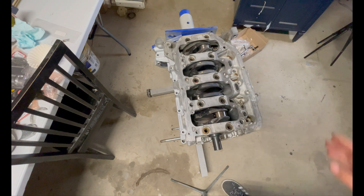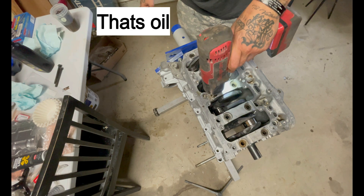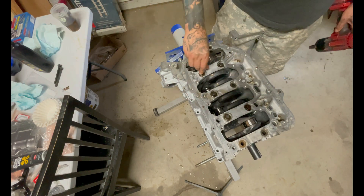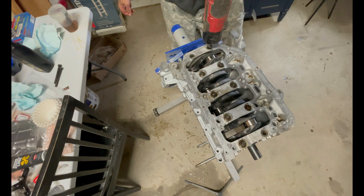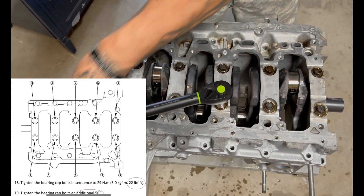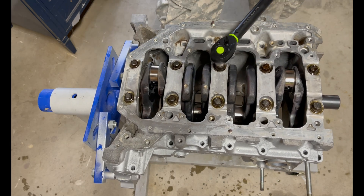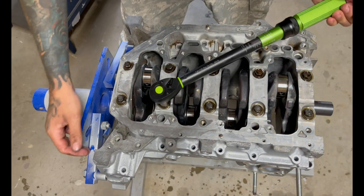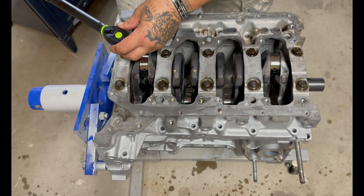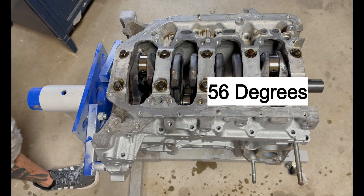I got the bolts sitting in chem dip, I'm going to go take them out. Torque specs are 22 pounds, and then 50 degrees.